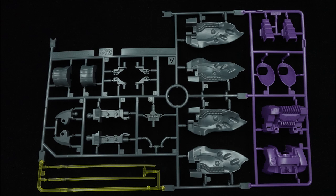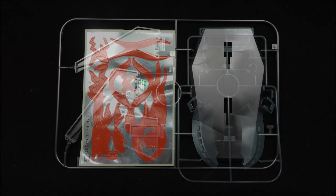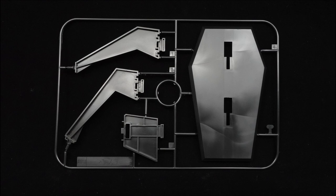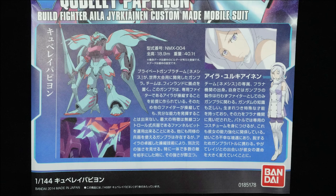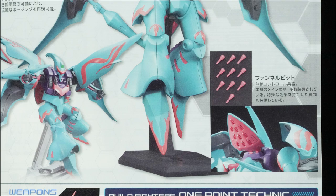Four originally molded runners, an action base, and a daunting sticker sheet are also included. The build feels massively dated — there's no sugarcoating that — especially when the new parts are built around old engineering, so expect something that doesn't feel as good to put together as any of the contemporaries.